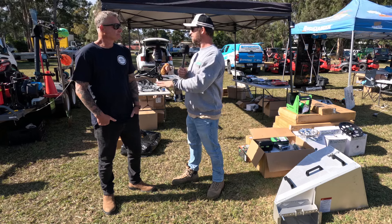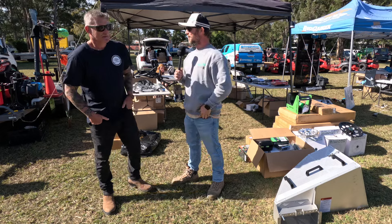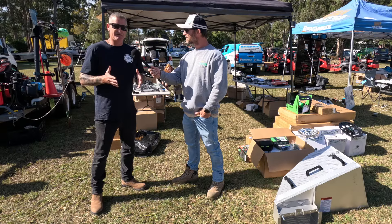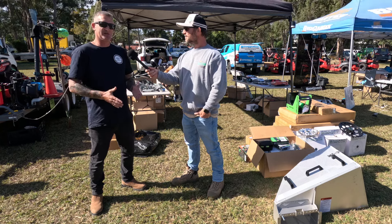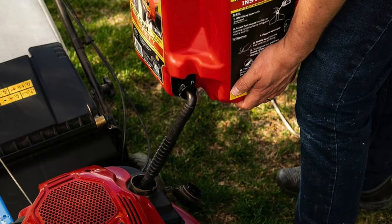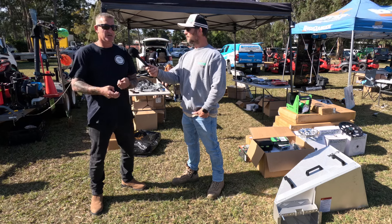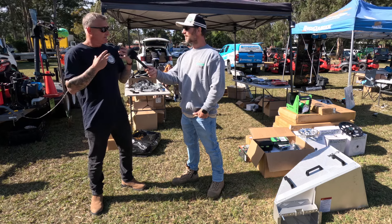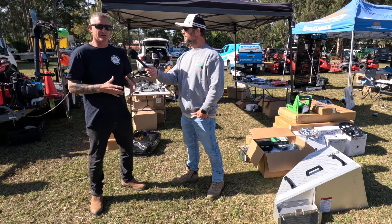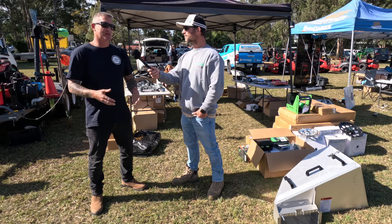I wanted to talk about what I think is a game changer — the Shore Can fuel can. I was looking at these about a year ago when I needed a new fuel can. People on social media say just get yourself a Bunnings can, but there really is no comparison — it's so much easier and way safer. When you're rushing, you spill fuel, and touching your face later in the Brisbane summer heat — I used to get sick. We tried hard to get it into Australia and we finally got the tick, and we've got Shore Can in Australia.